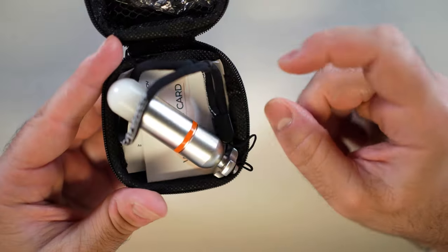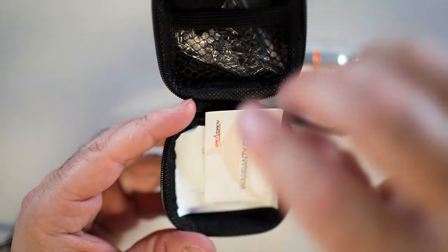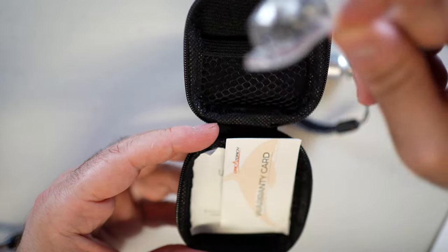Right away you see the light, and it comes with a small lanyard, a warranty card, a user manual, and a little bag of spare O-rings.